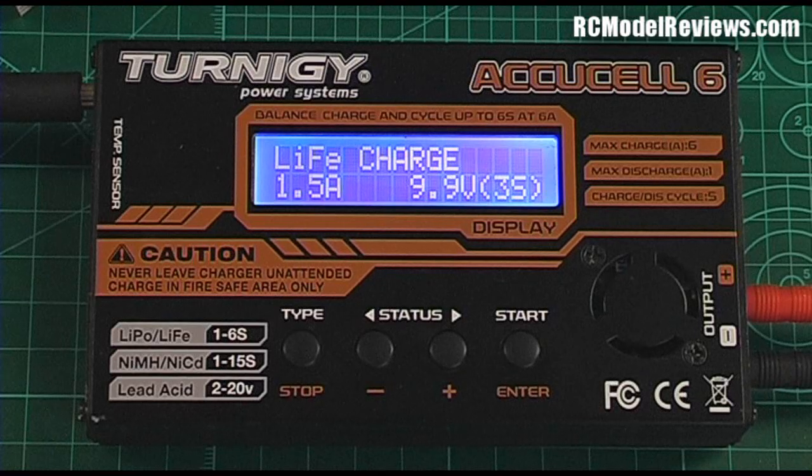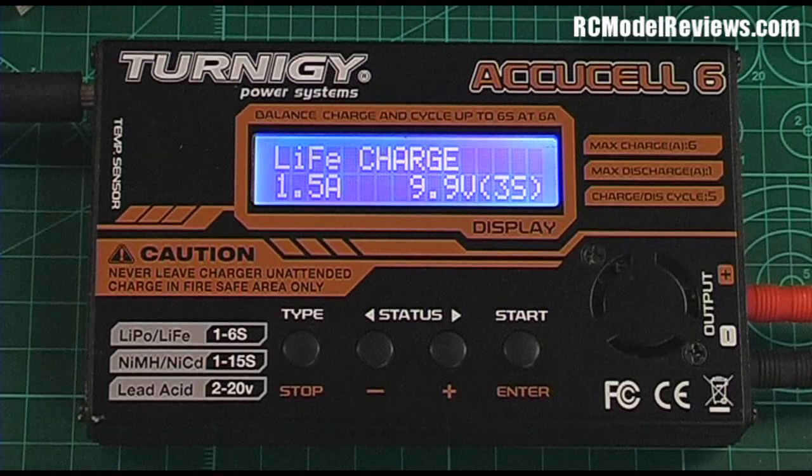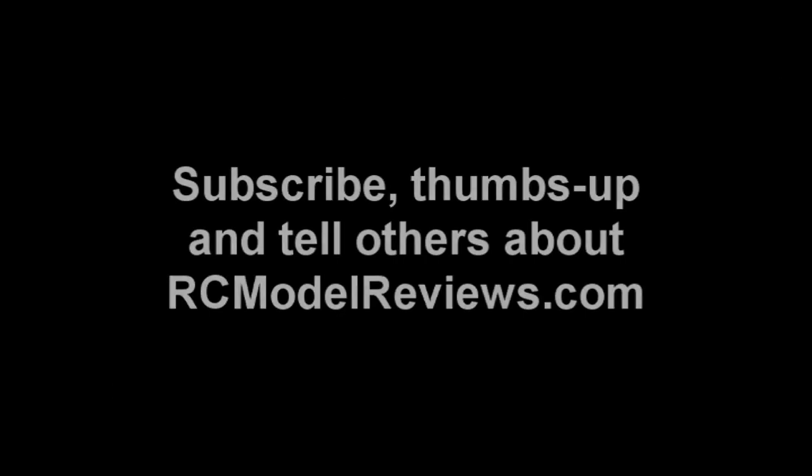So if you've got half a dozen packs with different cell counts, voltages, and chemistries, by setting up half a dozen memories you can change all those parameters very quickly and easily without wearing out the buttons of your four-button charger. That's probably the last tutorial in this series — now you should be able to change battery chemistries, set your charger up, and save and recall your most commonly used settings. If you have questions, post them in the comments or visit rcmodelreviews.com and join the forums. Thank you for watching — please subscribe and visit the website for lots of other RC reviews and cool information.